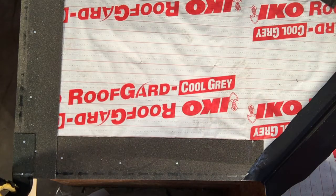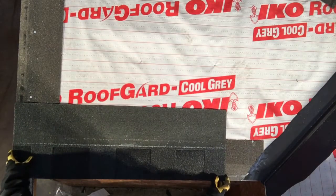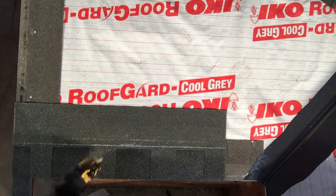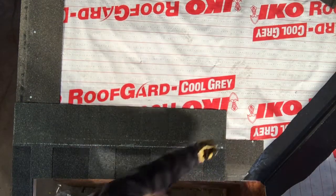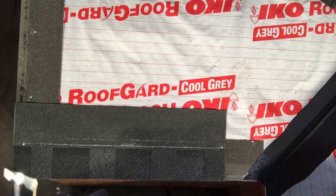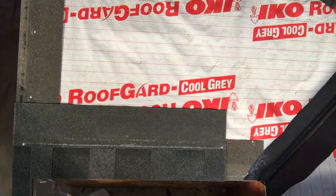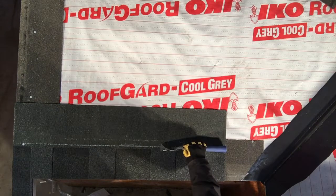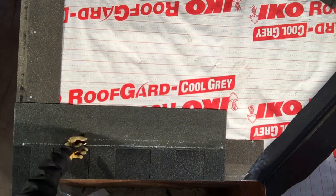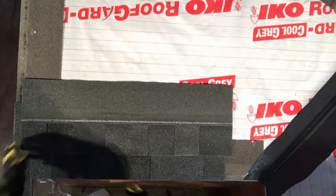Now I'm going to be installing my first full shingle. As you can see, it's already offset from my starters by about six inches. We want to make sure it is offset from the starters. I'm going to put a nail either side on the white nailing line, and then I need a nail from the right to be about 13 inches from the right of that shingle. My hatchet is about 13 inches, so I put a nail hatchet length inside and a fourth nail between the nose.